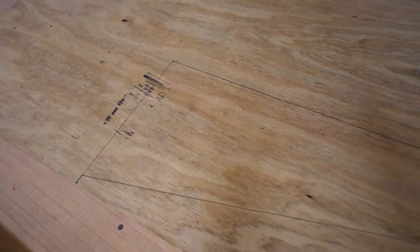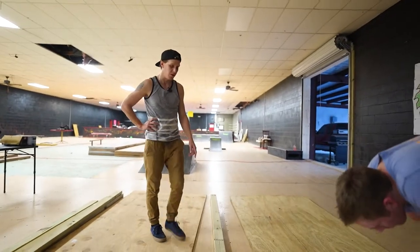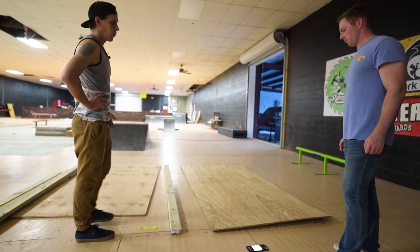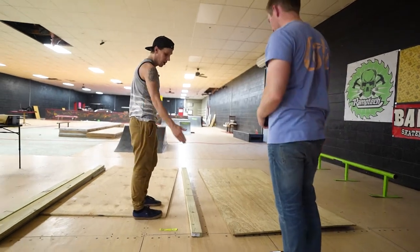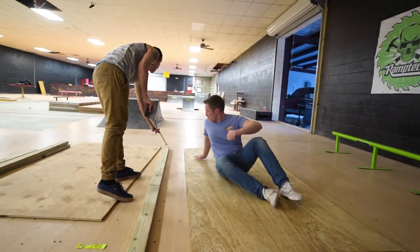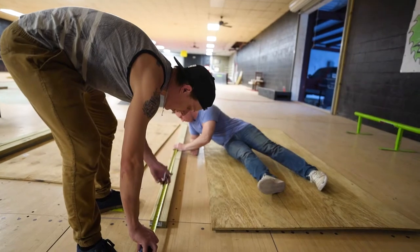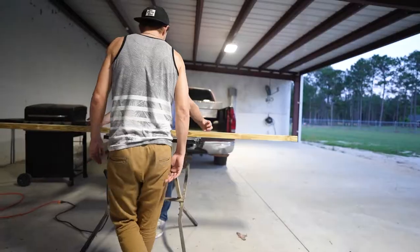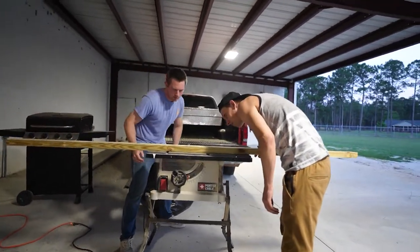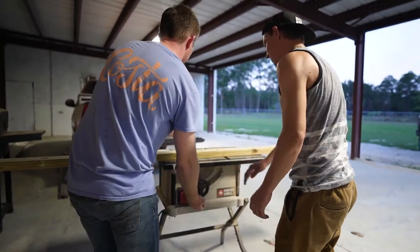We'll cut the rectangle out and then slice it right down the middle. The two-by-fours need to be 47 inches long and we need nine of them. These are 95 inches — 95 divided by two is 47 and a half — so we just need to cut an inch off and cut what's left in half. Actually we need to cut two inches off. So we'll cut ourselves a template. Let's go outside — you get on one side, I'll get on the other.